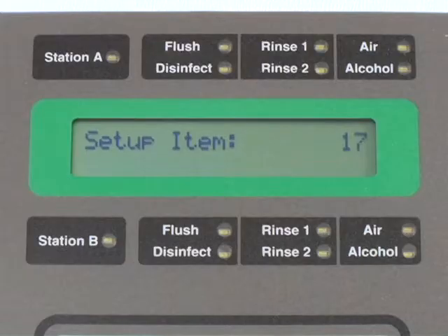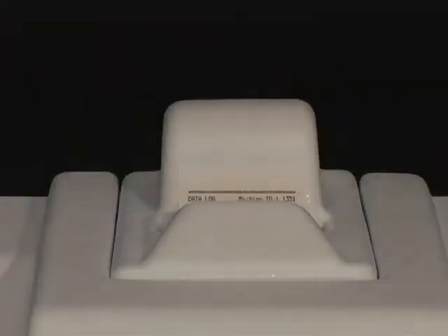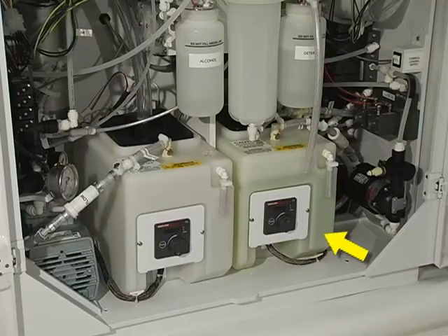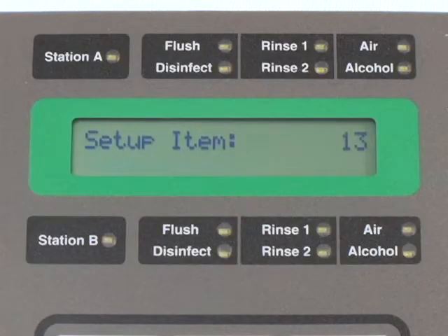After the cycle is complete, a message will print out. At this time, proceed to add approximately one gallon of disinfectant to the Station B reservoir to complete the water line treatment. If using a heated disinfectant, allow it to heat to the appropriate temperature, which can be verified by entering setup function 13 and viewing the display.